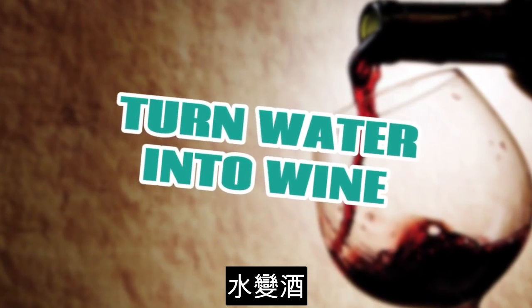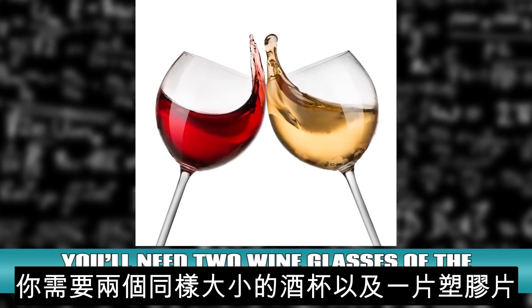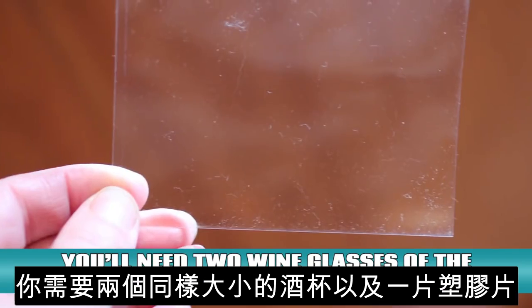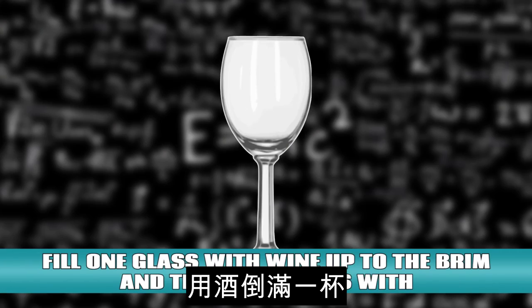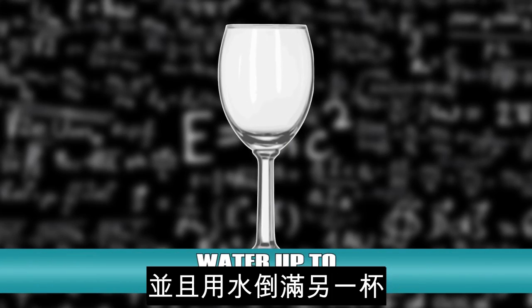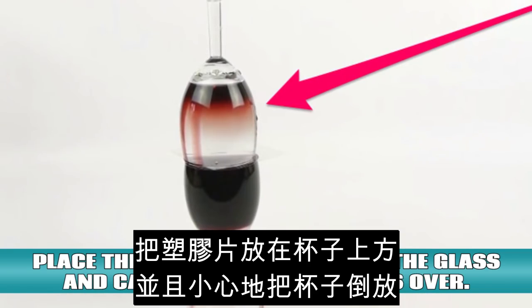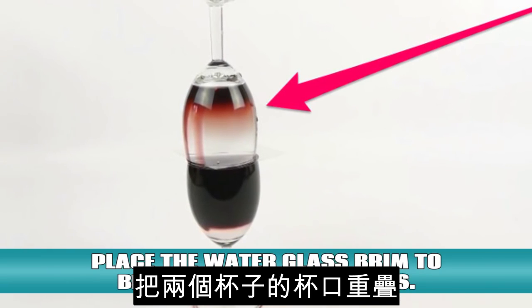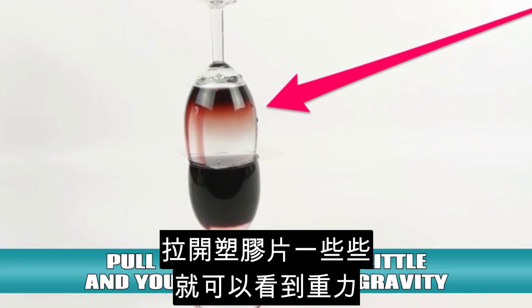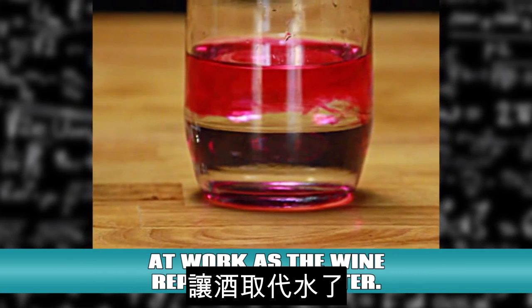Turn water into wine. Water and wine have different densities. You'll need two wine glasses of the same size and a piece of plastic that is slightly bigger than the rim of each glass. Fill one glass with wine up to the brim and the other glass with water up to the brim. Place the piece of plastic over the glass and carefully turn the glass over — this experiment is kinda messy. Place the water glass brim to brim with the wine glass. Pull the plastic out a little and you'll start to see gravity work as the wine replaces the water.